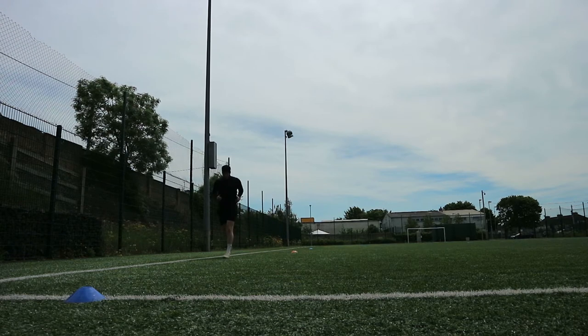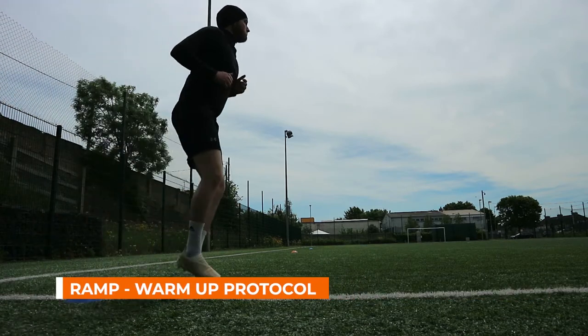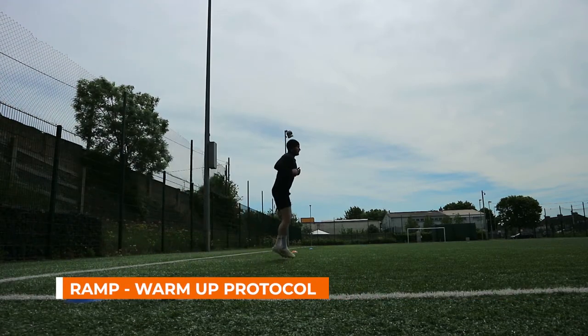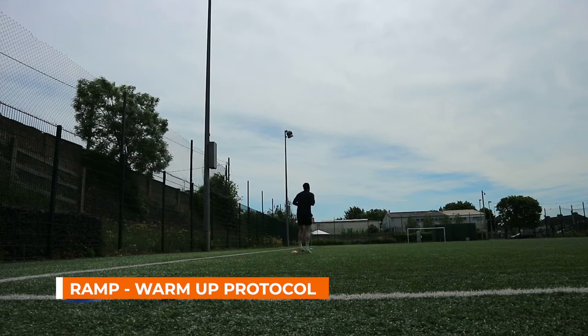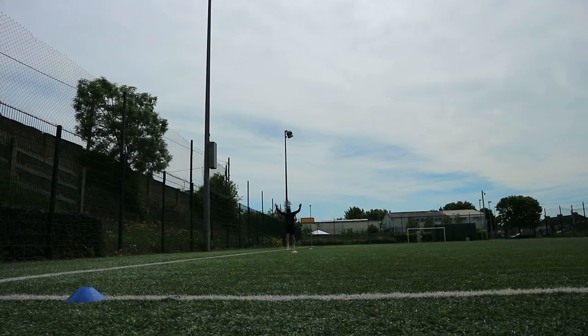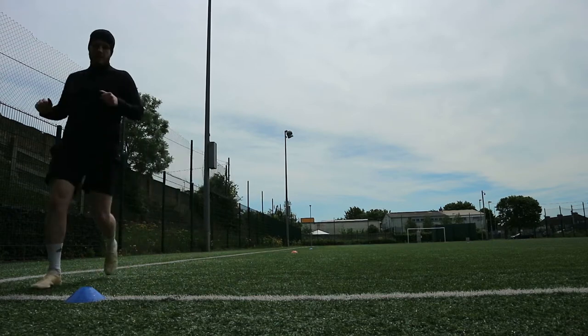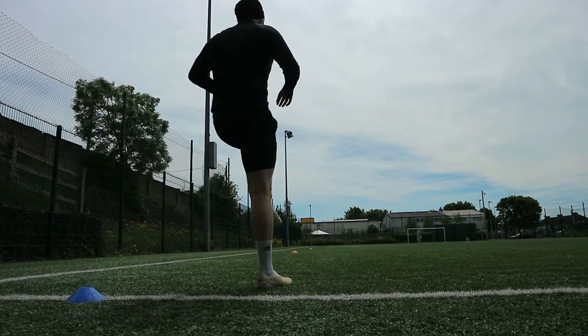For the warm-up itself, most of the warm-ups for pitch-based sessions I use the RAMP protocol. RAMP stands for Raise, Activate, Mobilize, and Potentiate — four phases within the warm-up. They can last anywhere between one and five minutes each, totalling about 20 minutes, and each phase has a specific outcome which helps lead into the next phase.